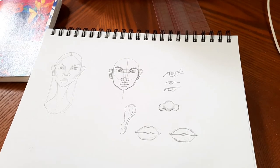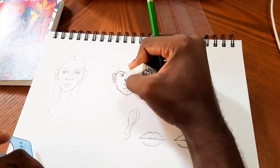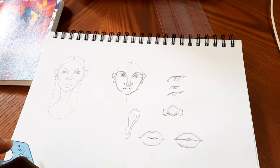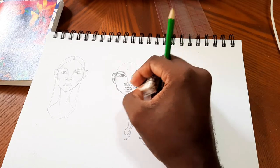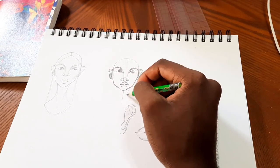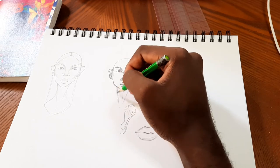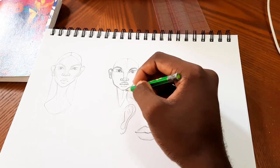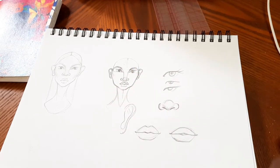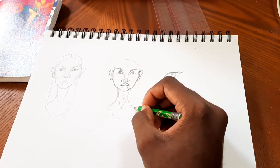For neatness I'm going to remove some of the structural lines — if you want to see them you can go back. I'm going to pop in a neck starting at the hollows of the jaw, going into a V-shape which attaches to the clavicle or collarbone, then curving outward to meet the shoulders. I'll close off the bottom just for neatness.